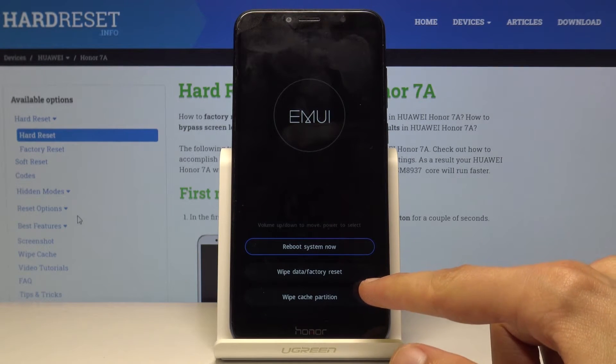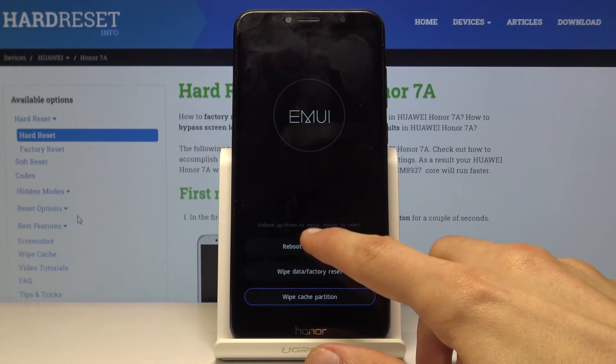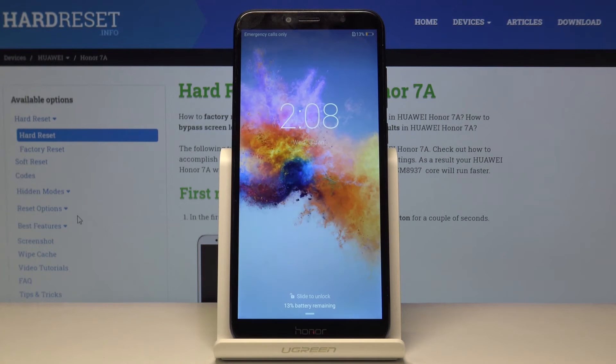Tap on the last option, wipe cache partition. It immediately begins and it's a really quick one as you've seen. The process is finished. Now all you need to do is tap reboot system now and the device will boot back up into Android.